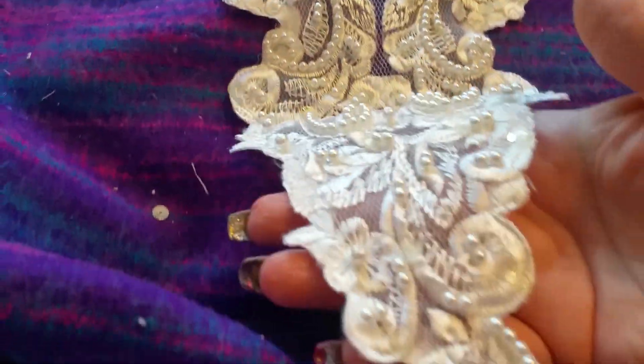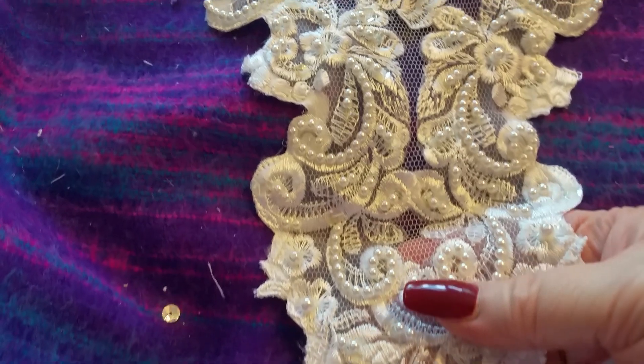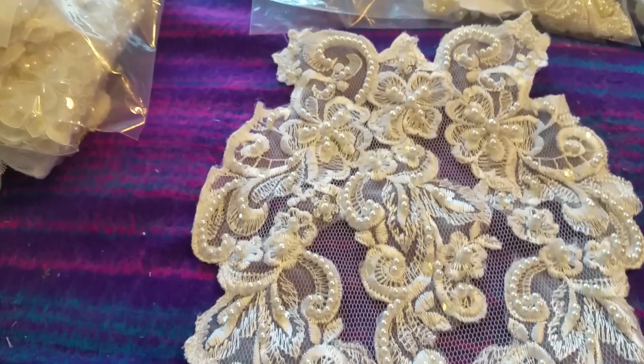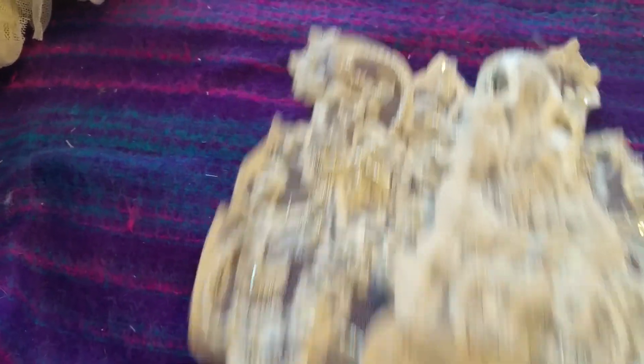This is number D - it's a smaller one that came off the same dress but it's a bit smaller. That one is number D and it's one pound fifty.